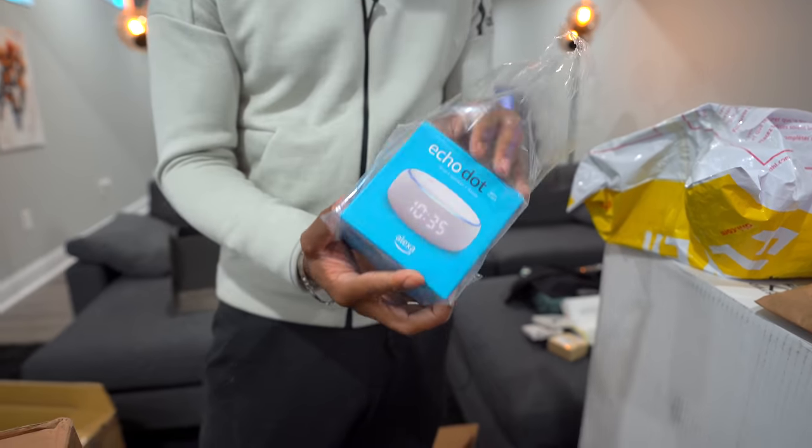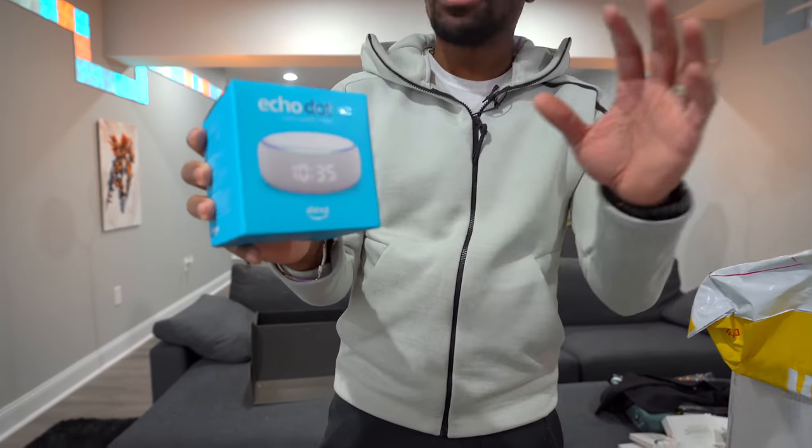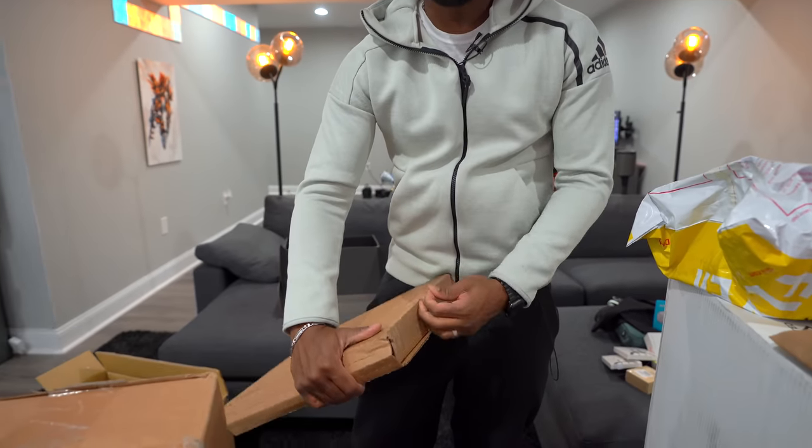Over here we have an Amazon Echo Dot — but this time it has a digital clock built right into it. These days without cable boxes, you don't really have digital clocks you can just glance at for the time. I think it's kind of cool, though Ari doesn't seem super convinced. Alright, gotta open up the rest of these boxes quickly — my pregnant wife is ready to kill me!